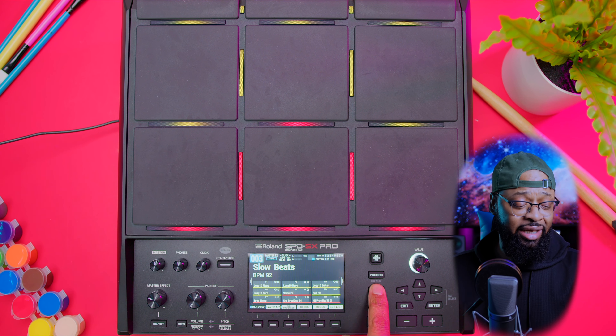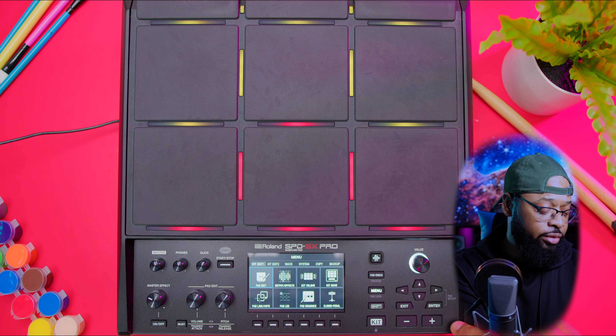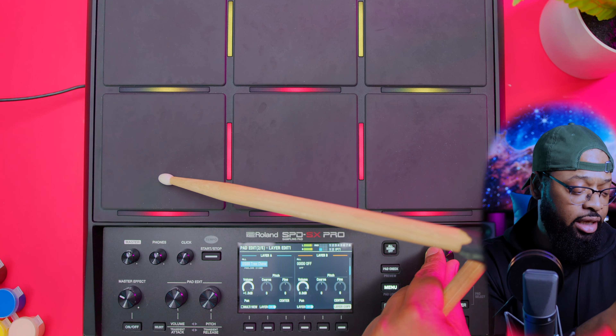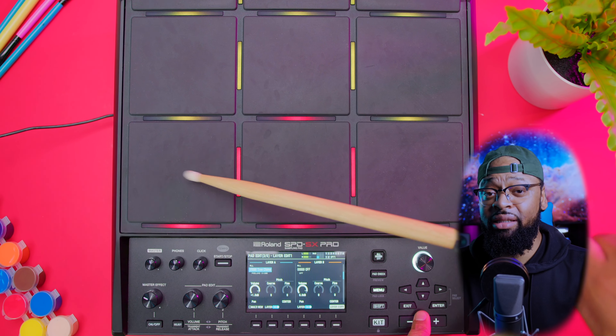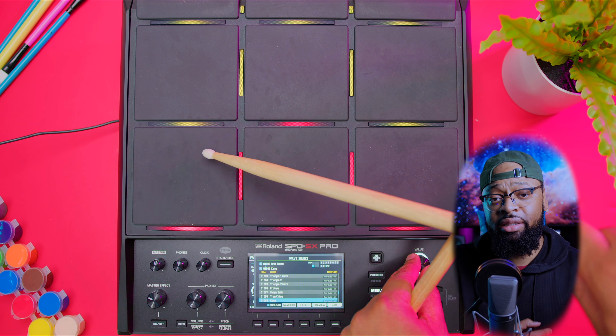One of my favorite features: if I wanted to change up the sounds, I just go to the menu, scroll down to pad edit, hit enter, and you see layer A and layer B. I can easily select the pad by hitting it with my sticks, then scroll down the menu and change each one of the pads. With the value knob you can make selections and scroll through all of the presets, and as you can see the LED color changes and is themed as I move through the value of each preset on board.